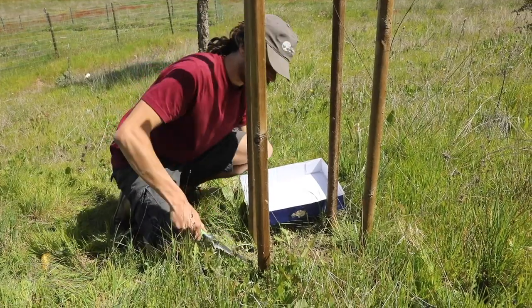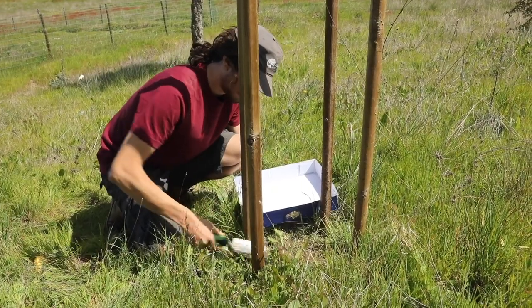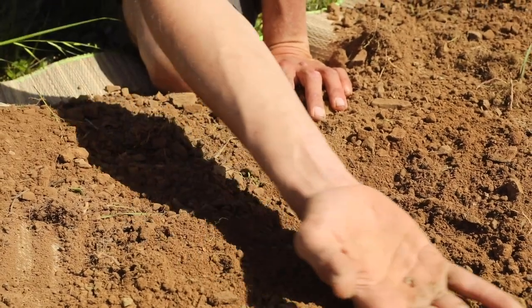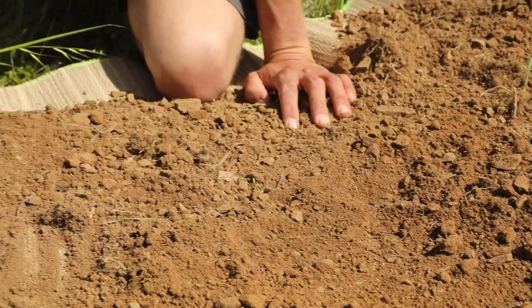And we dig down 30 centimeters with a hand trowel, so we minimize damage to the earthworms. We count the number of earthworms against a pale colored background to help locating them.